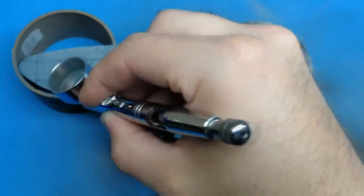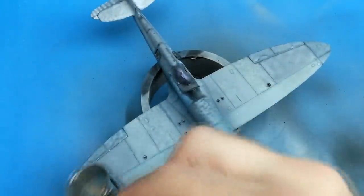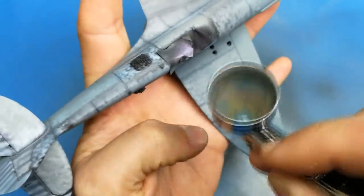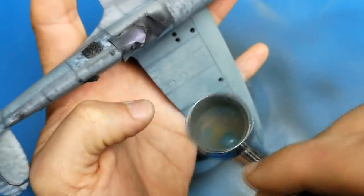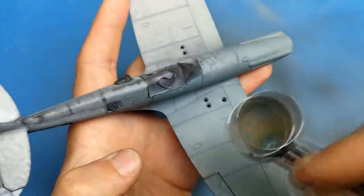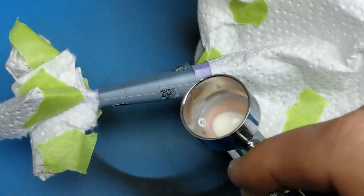This is actually the third Airfix Spitfire I've built in 1/48 scale, the first two being the Mark 1 and the Mark 5. On those, because the kit is set up with modular tooling to swap out parts to make different marks, there are issues with fit. The biggest example is the cowling in front of the windscreen, which doesn't want to seat properly on the Mark 5 - I had to cut almost a full millimeter off the cowling at the bottom just to get it to sit flush, then a lot of sanding, filling, and rescribing. The Mark 19 was the first Airfix Spitfire where I didn't have that issue, probably because being a Griffin Spitfire there are only one or two variants that use that fuselage.